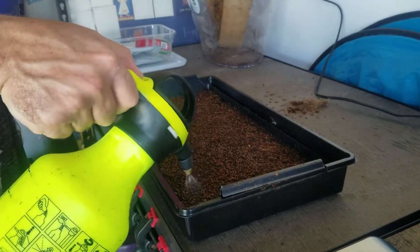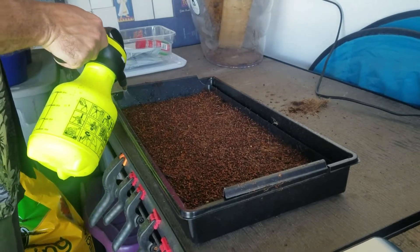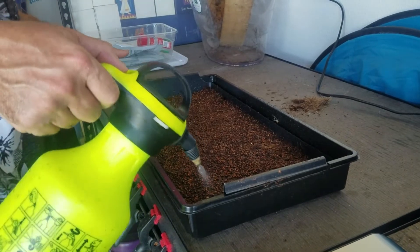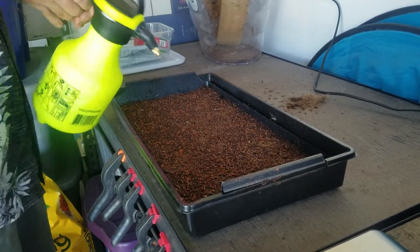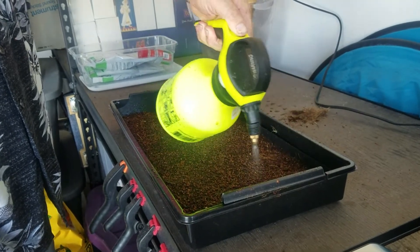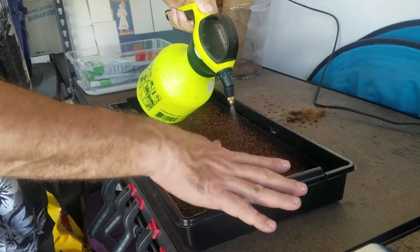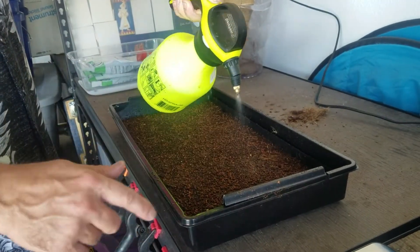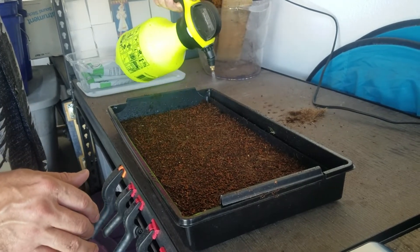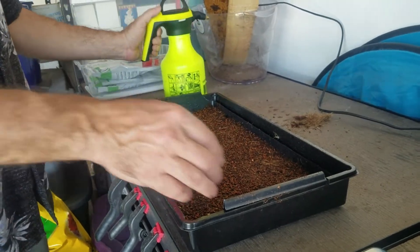You want to give them a good soaking. Once they sprout, do you water from the bottom or spray the top? When they're germinating those first 3 to 4 days, give them a light spray every day — twice a day, once in the morning and once in the evening. Then once you put them under the lights, just pour the water on the bottom tray and set the tray back down. You don't want to water from the top at that point because they could start molding.